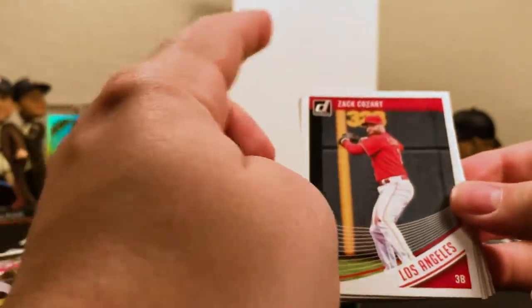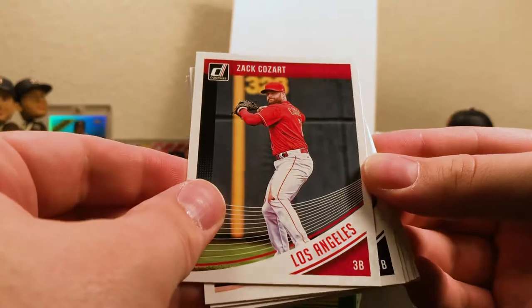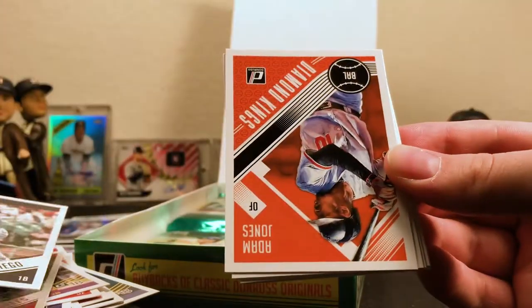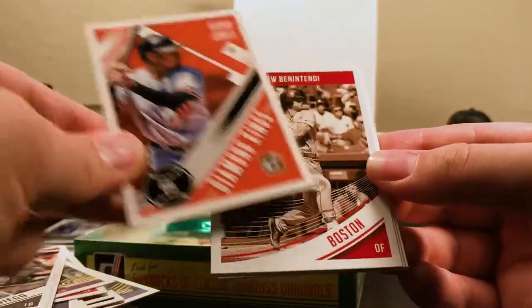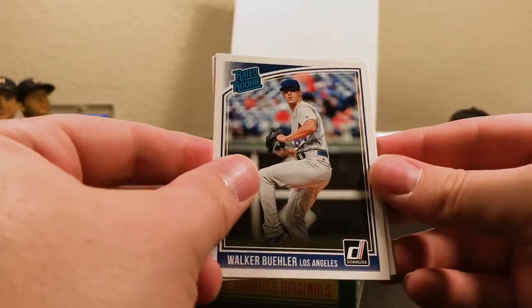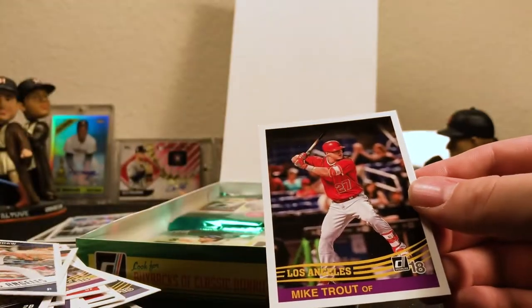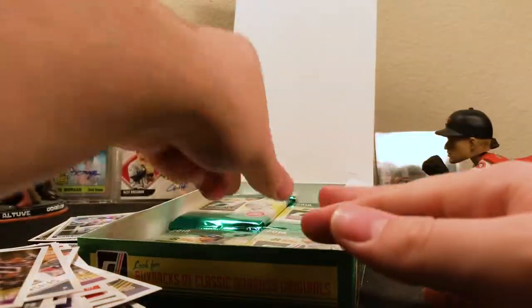So far I like this. Donruss Optic last year was one of my favorite products of the year, and I think this will be a good foundation for Optic this year as well when they make the Optic version. I'm not crazy about the borders like I mentioned, but not too bad — it looks a lot better in person than in the videos I saw. Sorry for hitting the camera there. Cozart, Will Myers. There's an Adam Jones Diamond Kings, a Sepia Benintendi, a Bueller Rated Rookie, a Robbie Alomar for Cleveland, the regular Clayton Kershaw for Los Angeles, and a Mike Trout throwback for the Angels.